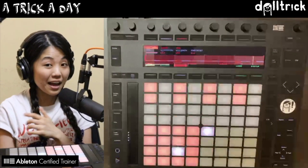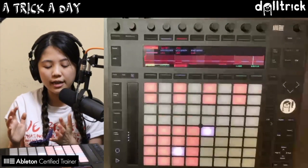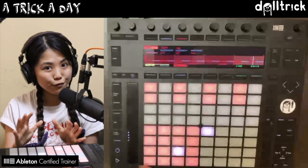That's how you would program a basic breakbeat, and that's the trick for today. Breakbeats are usually common in hip hop and also in genres like drum and bass or garage. That could be a good start for you.